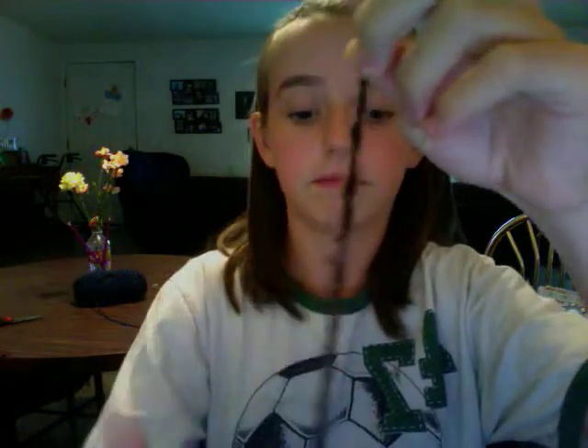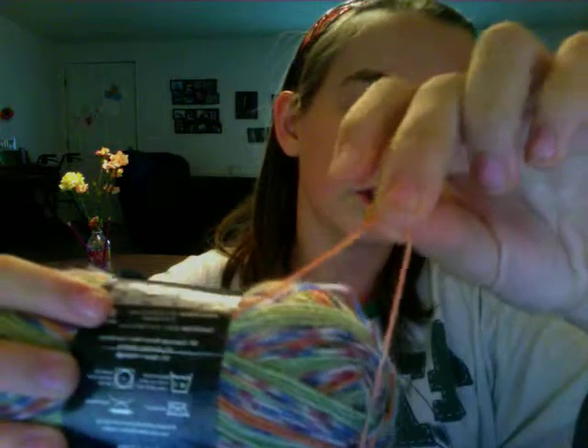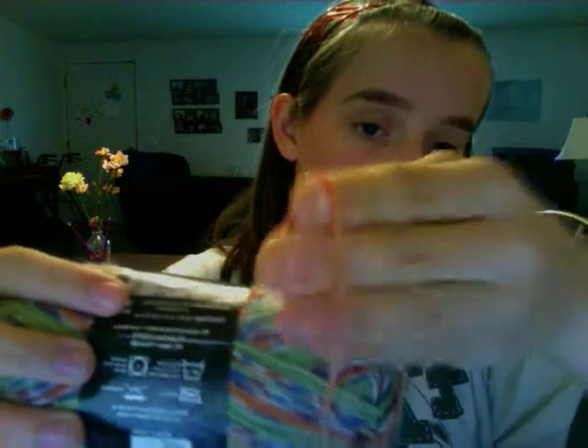Now let's talk about yarn. This yarn is bulky because it's very thick and heavy looking. This other one is sock weight or even lace weight — I do not recommend this if you are a new beginner because it's really thin and really hard to work with.